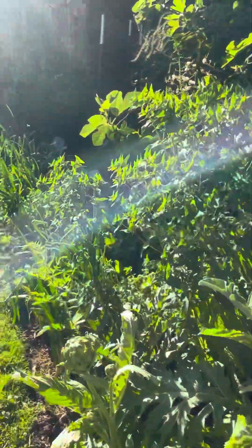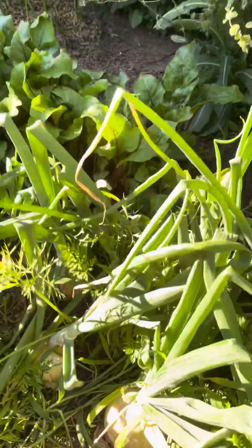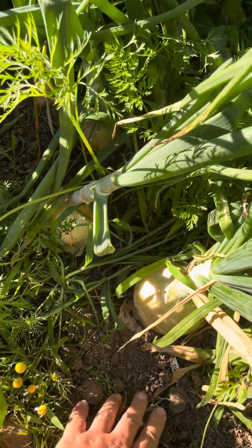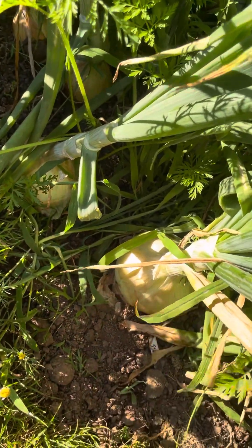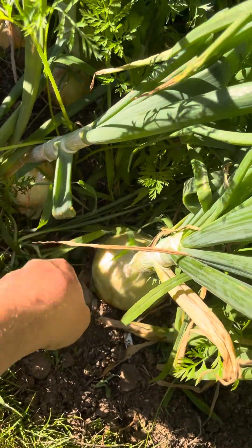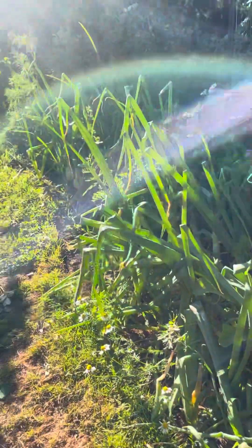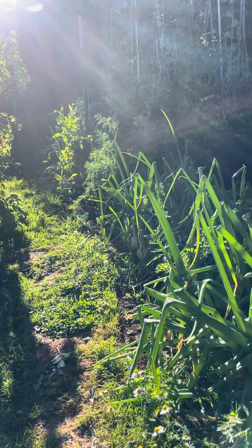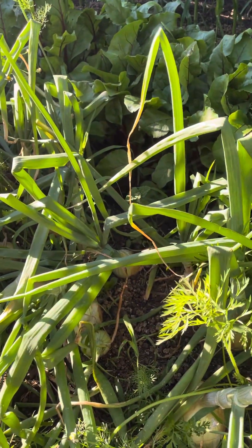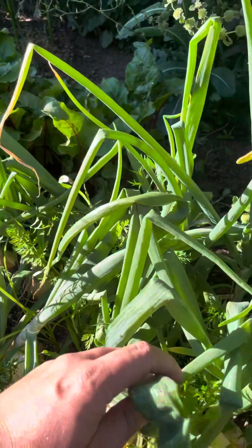Speaking of successive planting, here's my onions. I've been doing a series on onions, growing large onions, giant onions, and they're doing well. Soon they're going to be finishing up, and at that time I'm going to replace my onion row — it goes back there, past my peas — with broccoli and have a late summer, early fall crop of broccoli, God willing.